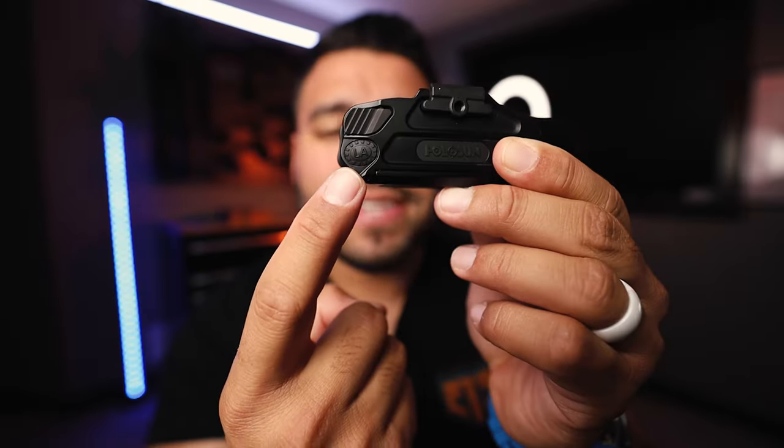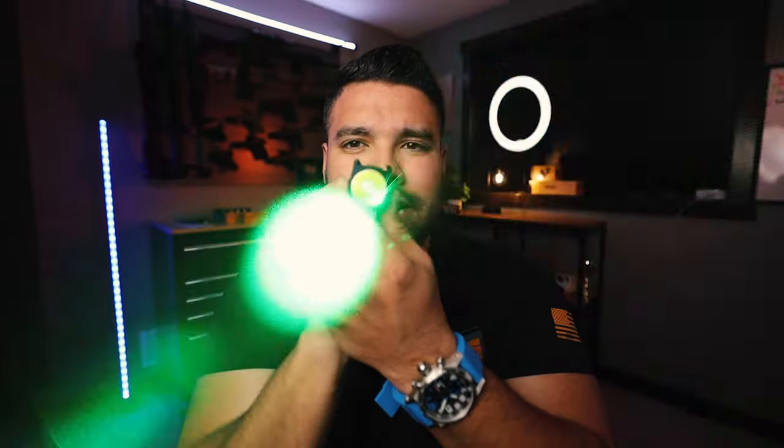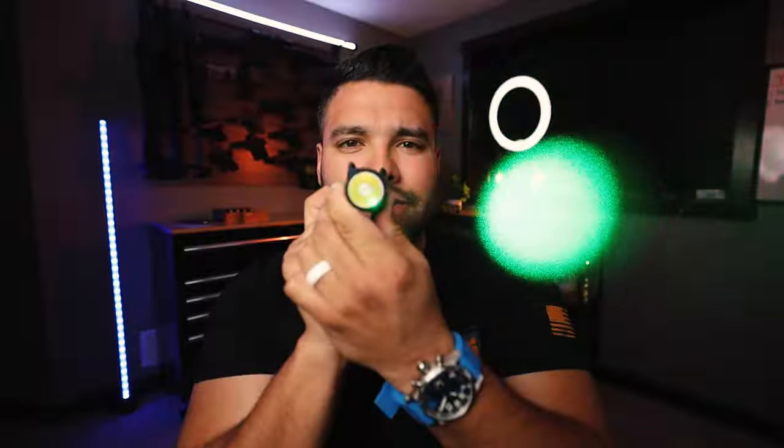It's called the PID Plus because it comes with a laser. See that little button that says 'LA'? I'm pretty sure that stands for laser. Click that button and it activates the laser — I got the green laser, as you can see. There's also a button on the left-hand side that does the same thing. So you can activate both the light and the laser from both sides of the PID Plus, which is really helpful.